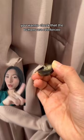The third thing is to always check the buttons. You want to check that the buttons are reinforced, which means there's extra thread wrapped around the stem.